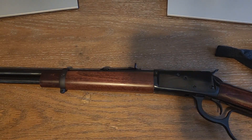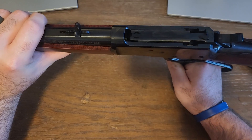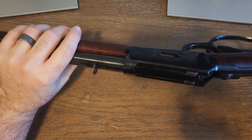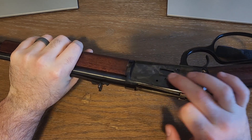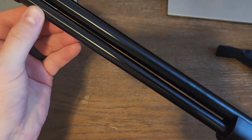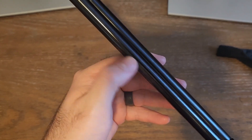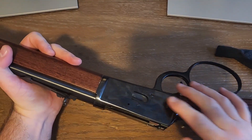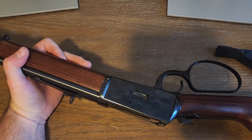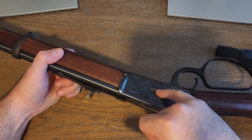Its main competitor is the Henry Big Boy in 357. On the Rossi, the action cycles from the top. The Henry has a side gate on the loading side, and it also allows you to feed from the tube by removing a cap at the end. The Rossi uses the old-school side gate loading, which can be a little difficult if you're not used to shooting lever guns.